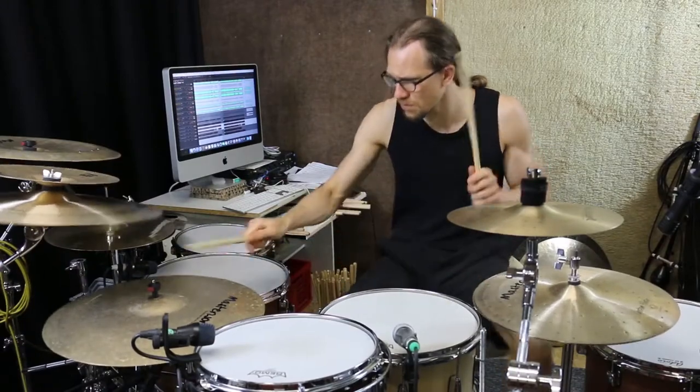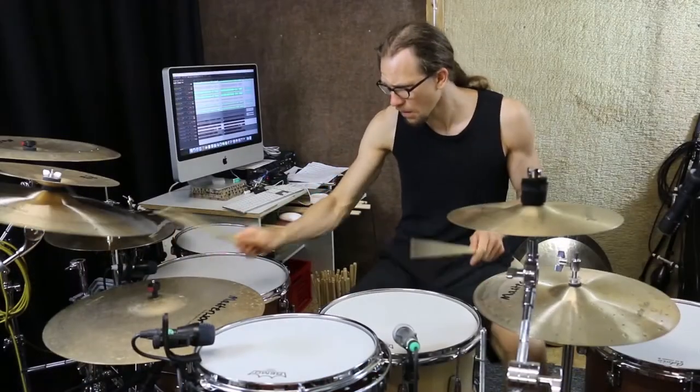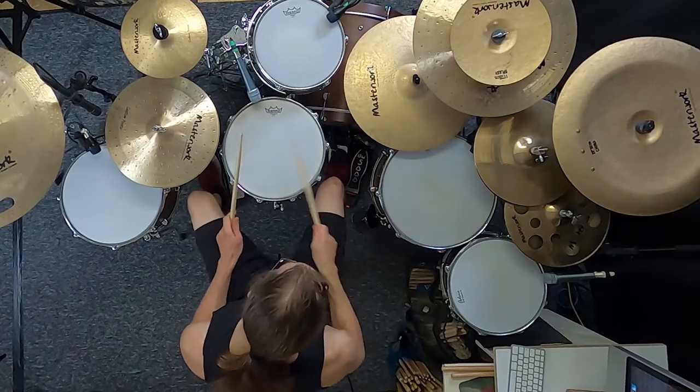Whoever plays drums must of course have sticks. If you are just starting out you may be overwhelmed by the number of different models available, but advanced drummers and even professionals often also struggle to find the right sticks for themselves. Sometimes you think you found the perfect one and then another stick feels better somehow. That is completely normal. How you can still find the right stick for you — that's what this video is about, and I would like to reveal a few very special tricks that will make your life much easier in this search, tricks I have not seen anywhere else before.